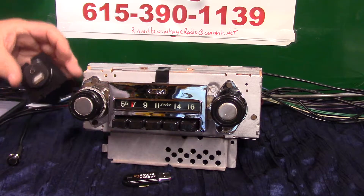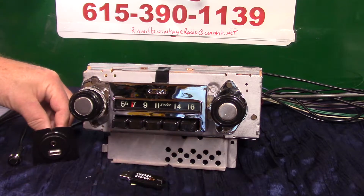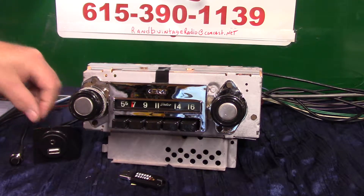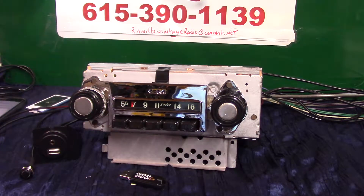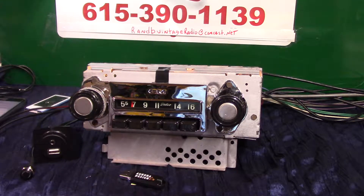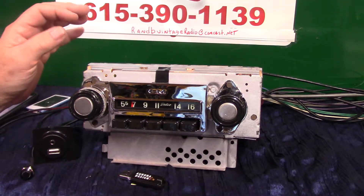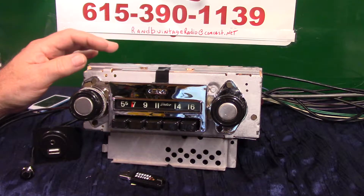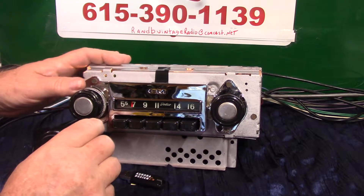There's a USB port. This is the harness you'll be getting with it — you can mount it in that bracket. It comes with a thumb drive with music on it. It's push-button operated; you can operate it with the push button or with the knobs. Bluetooth hands-free phone calls — it's all built in. There's a built-in mic, and you get an extra mic in case your truck is a little loud. We didn't put any LEDs in there — this guy's keeping his truck pretty original, he just wants good music. No LEDs, all new chrome; it's gonna look good.